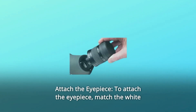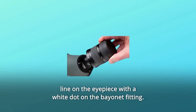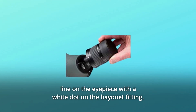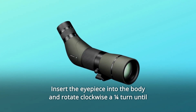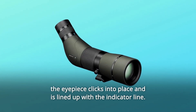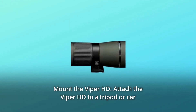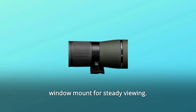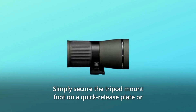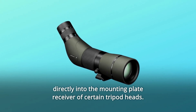Number 3: Attach the Eyepiece — match the white line on the eyepiece with the white dot on the bayonet fitting. Insert the eyepiece into the body and rotate clockwise a quarter turn until the eyepiece clicks into place and is lined up with the indicator line. Number 4: Mount the Viper HD — attach the Viper HD to a tripod or car window mount for steady viewing. Simply secure the tripod mount foot on a quick release plate or directly into the mounting plate receiver of certain tripod heads.